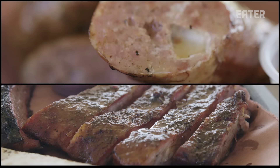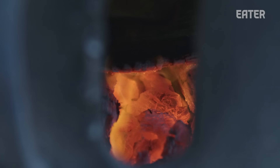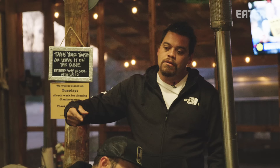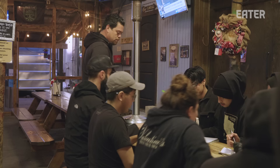We are in South Austin at Valentina's Tex-Mex BBQ. For breakfast, we have our chicken fajita breakfast taco — everyone knows what that is. And we're doing a spicy egg, so we need some serranos chopped up. People who want barbecue just have a good day.